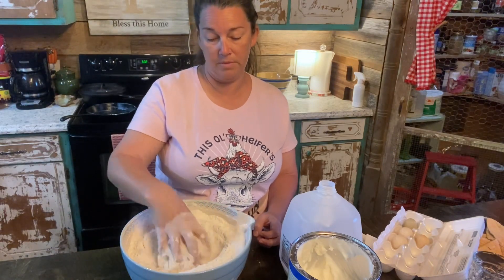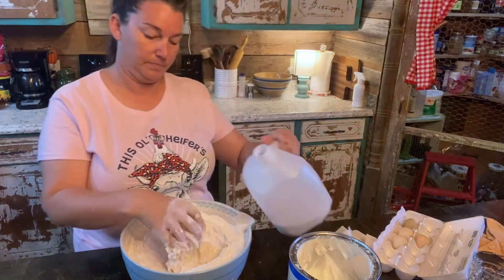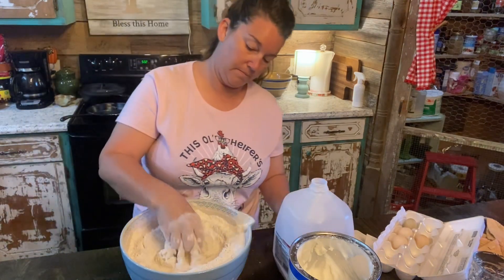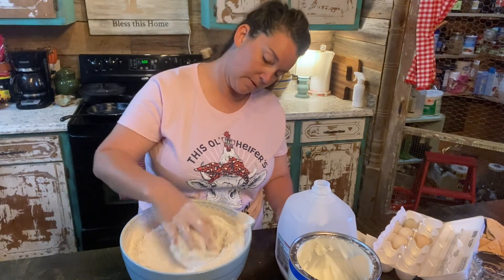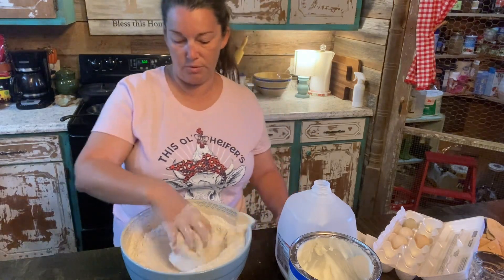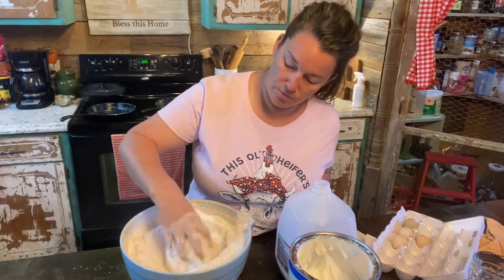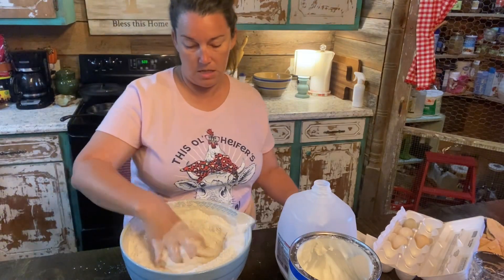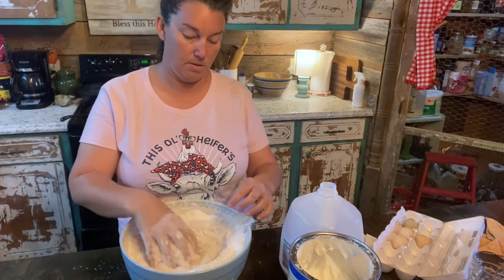This is how my mamaw made biscuits. Comment below and let me know how you guys were raised — what kind of biscuits you were raised on. Were they made like this? Were they spoon stirred or dropped biscuits? Or were they Walmart biscuits? My mama, she can make good biscuits — she used a lot of the frozen biscuits, but they were still good.